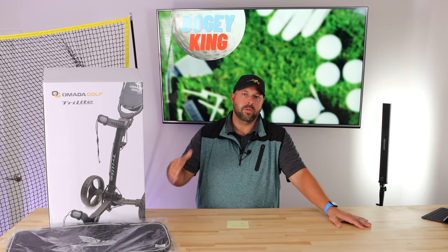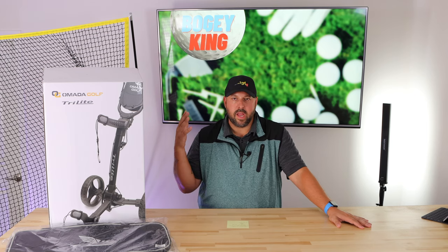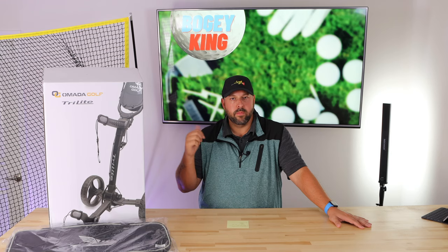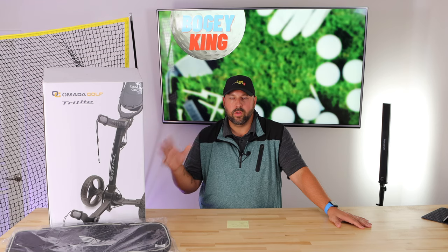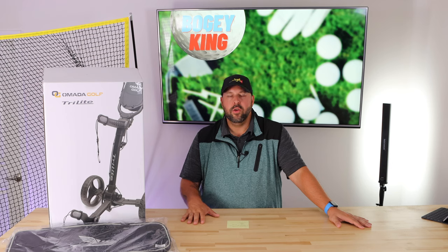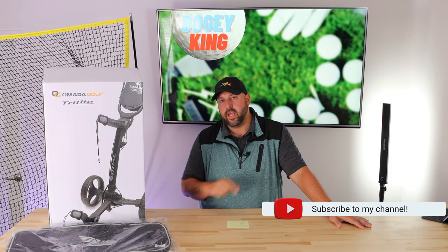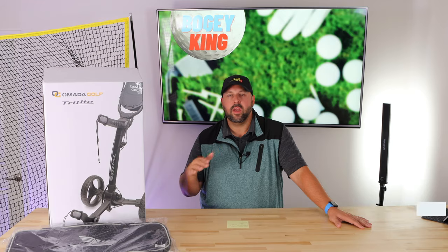Any chance we get to support a small business, I definitely want to encourage it. I love what these guys are doing and I love their approach to golf — they're just regular golfers making products to better their game and everyone else's. Check them out, give them some love, and follow them on their socials. At the end of the day, great product, really excited to use it more. As we say every week here at Bogey King Golf: you can still have fun even when you're playing plus one. Until next week, hope you get out and play some golf — hit that subscribe button, hit that like, and we'll see you soon.